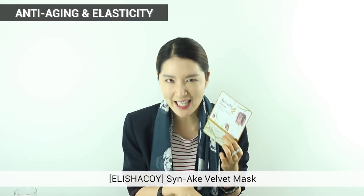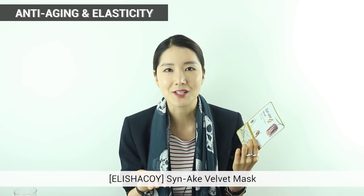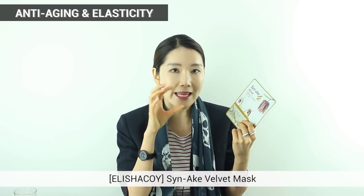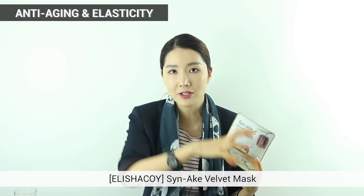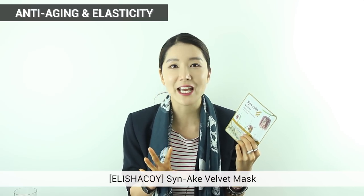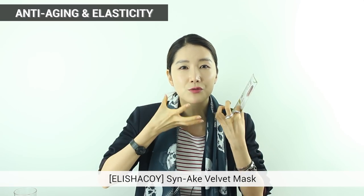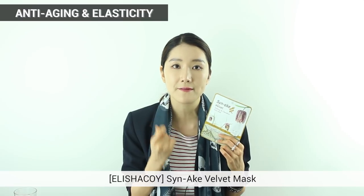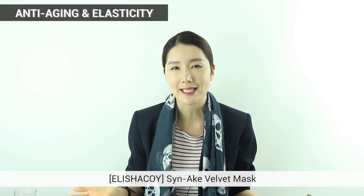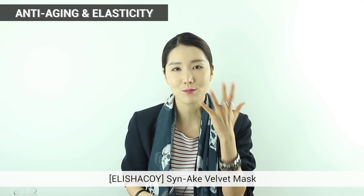The next one is Alicia Koi's Snake Velvet Mask Sheet. Basically, the peptide ingredient in this mask pack has the same or similar structure as a snake poison. Because of this wonderful peptide ingredient, it gives elasticity and really great strength to your skin. It also has plant essence in it, which soaks right into your skin really fast, leaving your skin feeling really light — not heavy at all. The material is pulp sheet, so it will be very soft and stick right onto your skin.